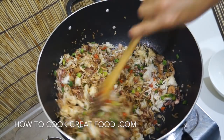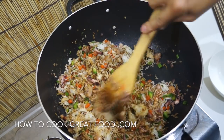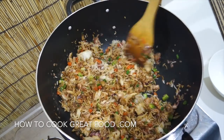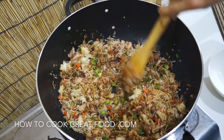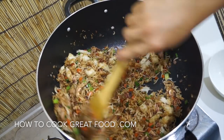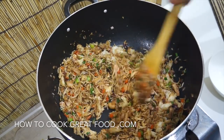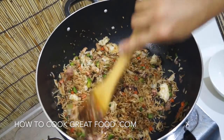So again, stir and break all the rice. Now I can smell the aroma of this mixed seafood fried rice. Just keep stirring it — we have to cook this again for about six to seven minutes. And after that, this is ready to serve.